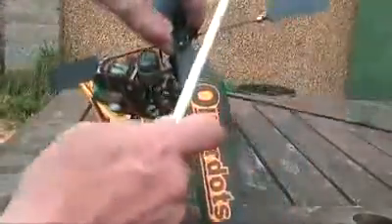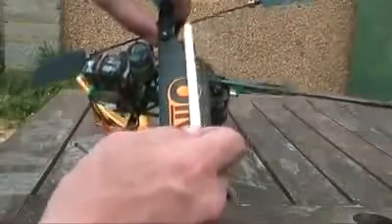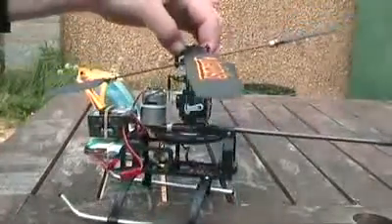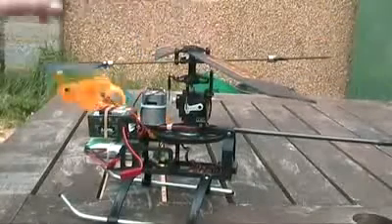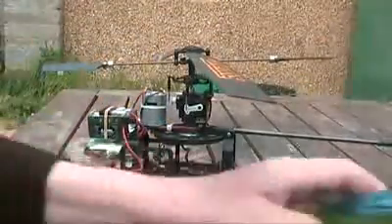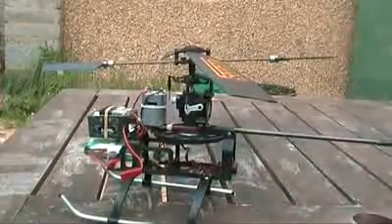Another thing you can do is just check the distance for the flybar weights and make sure they're the same distance apart. The next thing to do then will be to take the blades off and balance them, because if they're not balanced then you're going to get vibration and that's going to make the heli unstable.